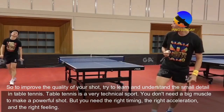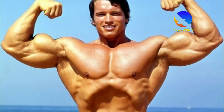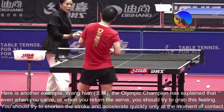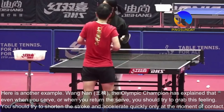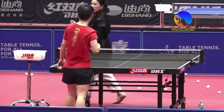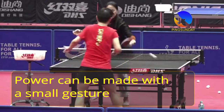To improve the quality of your shot, try to learn and understand the small details in table tennis. Table tennis is a very technical sport — you don't need big muscles to make a powerful shot, but you need the right timing, the right acceleration, and the right feeling. Wang Nan, the Olympic champion, has explained that even when you serve or return the serve, you should try to grab this feeling and shorten the stroke, accelerating quickly only at the moment of contact.